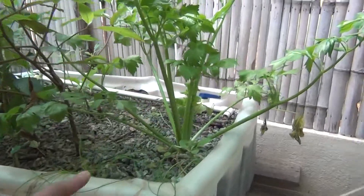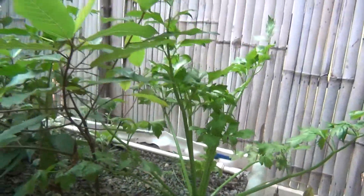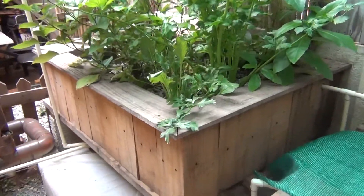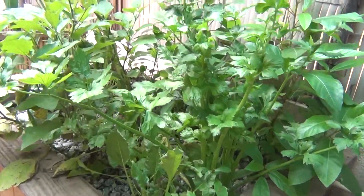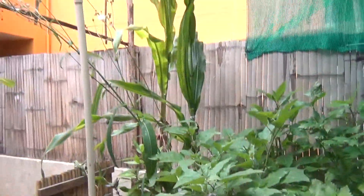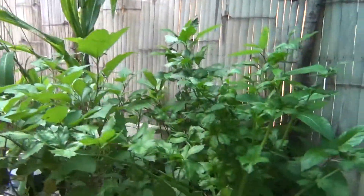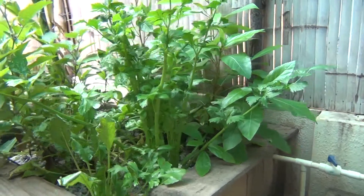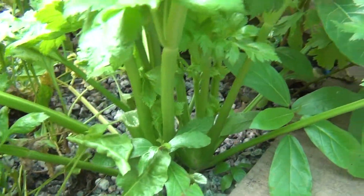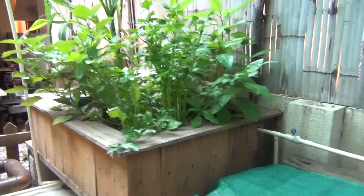Look at the size of this celery — that is really huge. I added this grow bed about four months ago and you can see it's now completely crowded. Look at the baby corn; I had to give it a little bit of support. And look at the size of this celery, this is huge. I've been getting a regular fair amount of harvest from this grow bed.